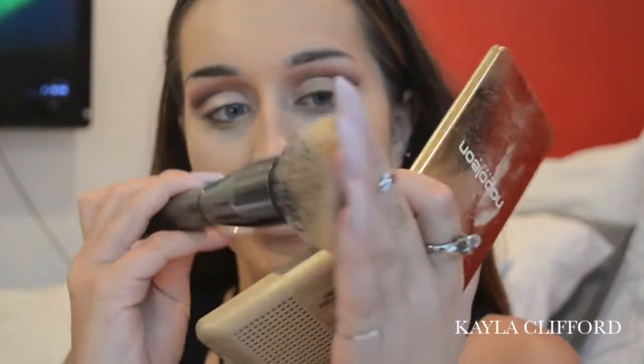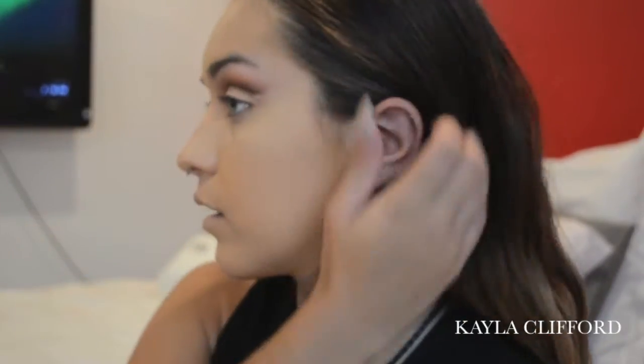Then I'm just setting with powder. I'm using my Napoleon Perdis powder in G4 Golden Sand, which is going to warm up my face a little bit because my shoulders are sun-kissed and glowy but my face is not. The brush I'm using is the Gunmetal range G0 by Morphe, which is a massive fluffy powder brush, and I'm just setting around the face with that.